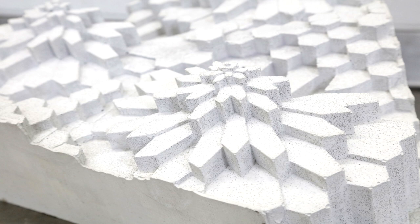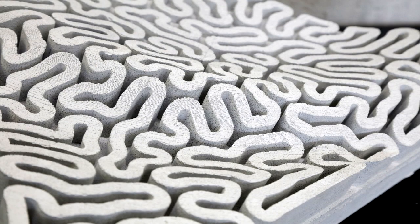Terraform decided to 3D print the formwork, and we are assisting and joining to cast these panels with a designed and specialized mortar.